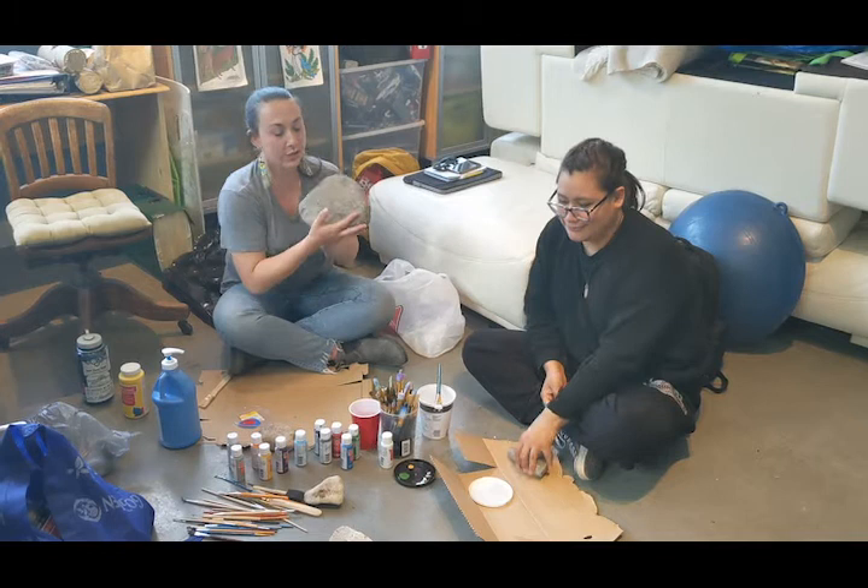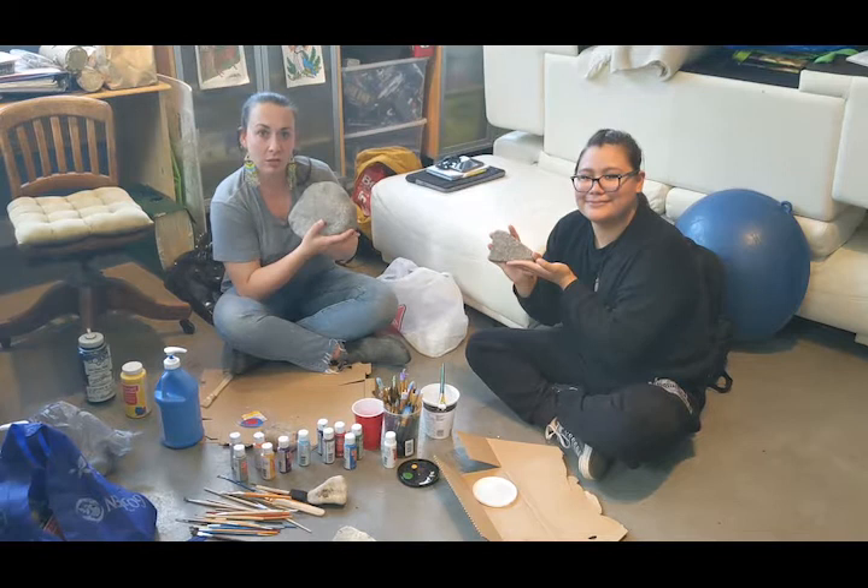Hi everybody! You guys are here to paint rocks. So we're first going to talk about what's a good rock to paint.